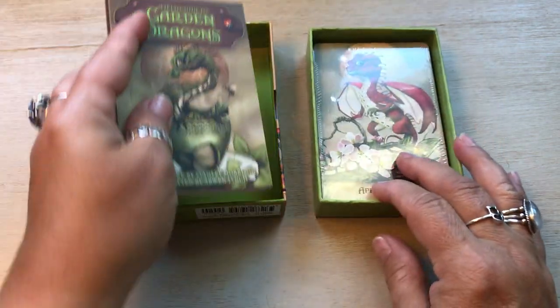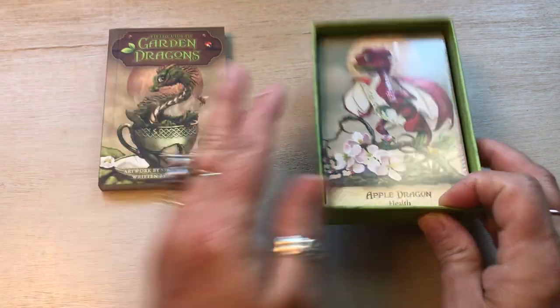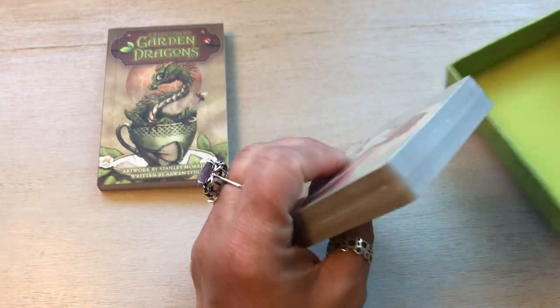I'm impressed. US Games, you're stepping up your game here a little bit. Now they are thin.